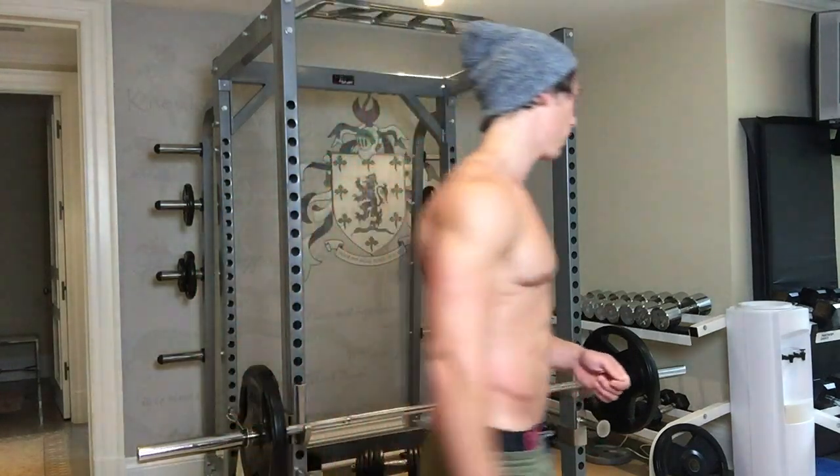If you want to build great biceps as a natural, you've got to get strong. Sure, you can do incline dumbbell curls — that's fine because you're locked in place. But if you're doing standing curls, you've got to use that forward lean, which I'll show you right now.